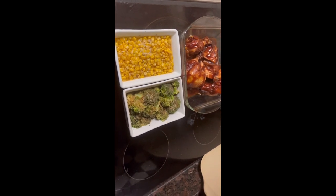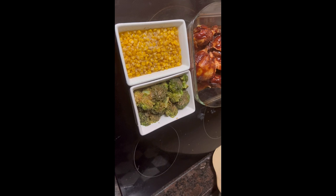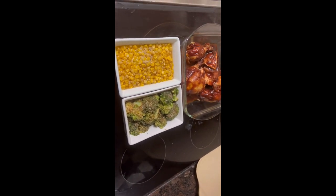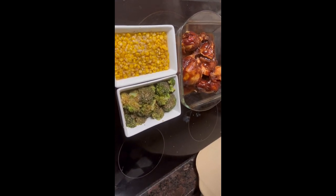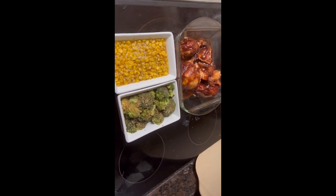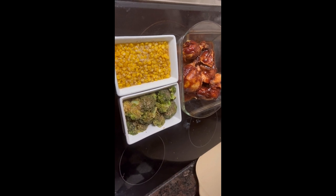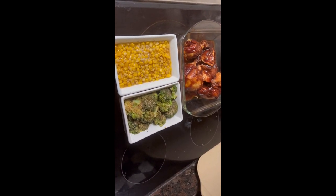Now listen, college kids — this chicken, $5. A can of corn, $1. Half a bag of broccoli, about $2. So we're talking under $10 and you can put this on the table. That rotisserie chicken will probably feed four people — maybe a couple cans of corn if you've got some company coming. You can do this meal for under $10 and have a good, healthy, hearty meal.